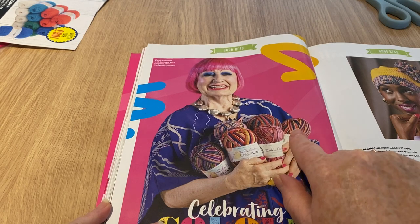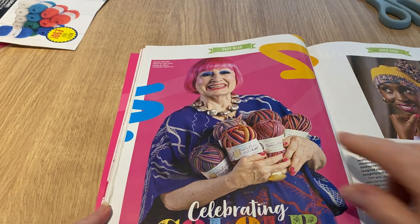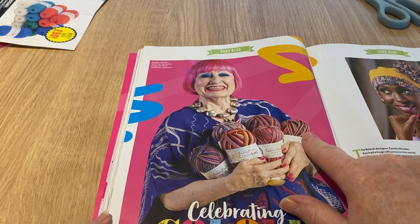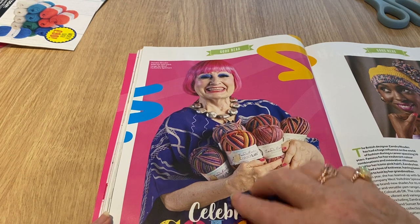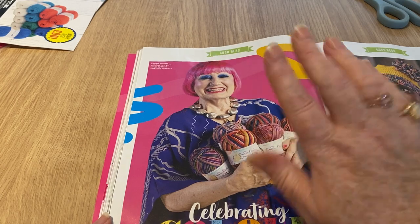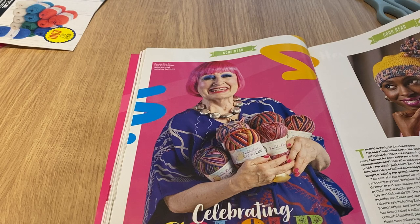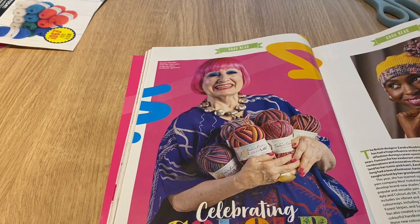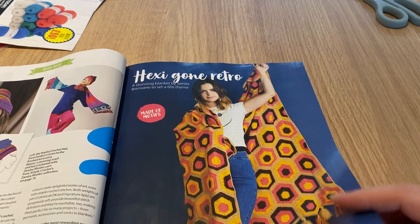This yarn here is very similar to one I've got in my shop - it's not open yet but it's called Zigzag. Some of the Zandra Rhodes yarns really remind me of the Poundland yarn - so you can make some of these with inexpensive yarn. I don't suppose Zandra Rhodes would be happy with me for saying that, but I'm sure you knew anyway. There's a bit about her too - she's been around for a while.